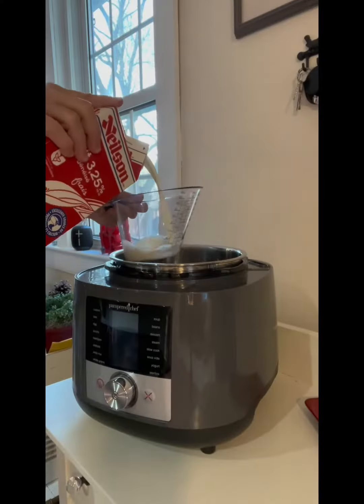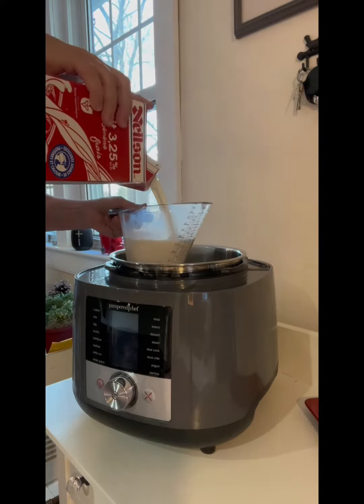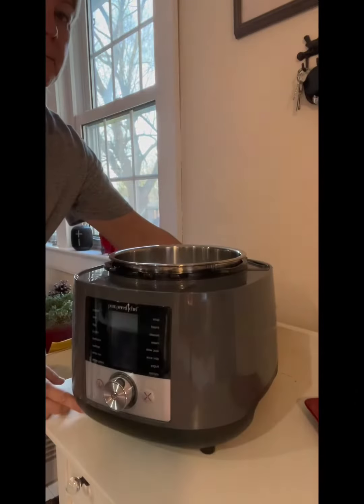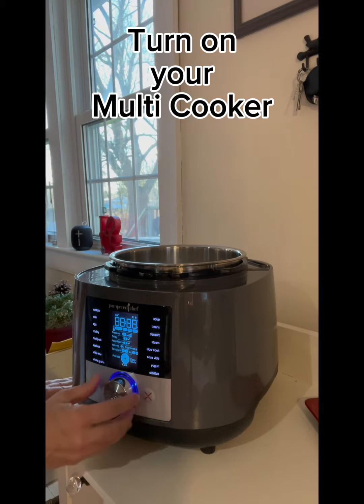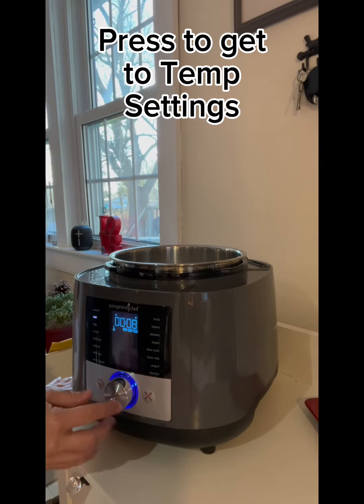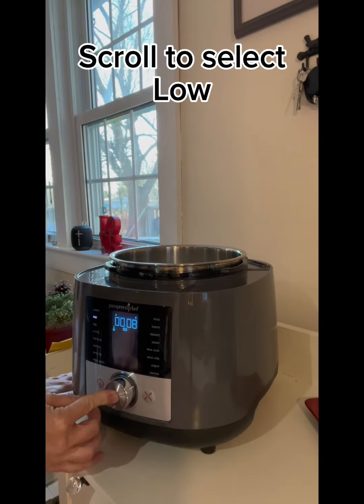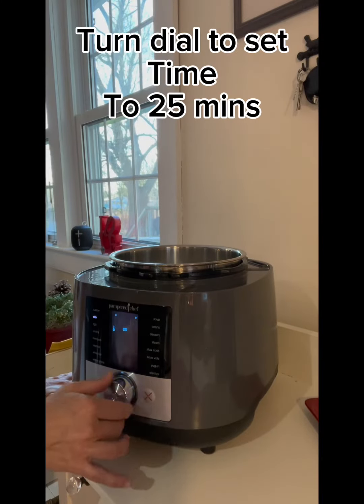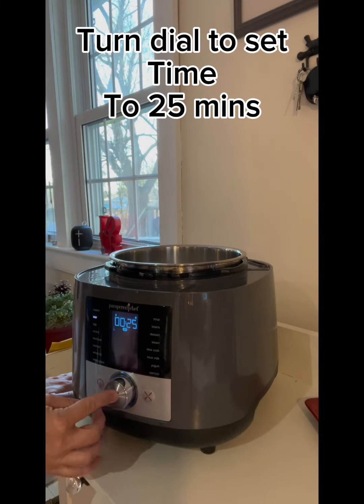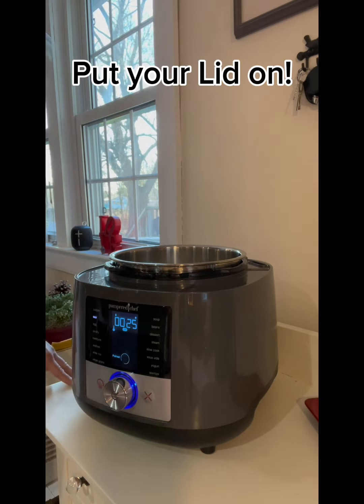Today, as promised, I'm making yogurt in the multi cooker. I'm using 3% milk here and adding eight cups of milk, turning on the multi cooker and setting it to the sear setting. I'm going to select the temperature and we want the low temperature — scroll to select that, then press and hold for the next step. Turn the dial to set the time to 25 minutes and press and hold to start. Put your lid on and now you wait.